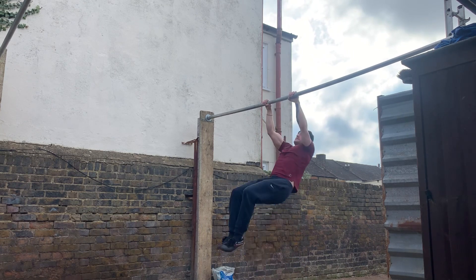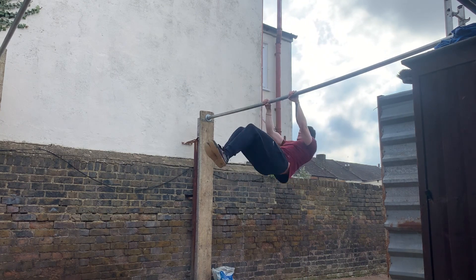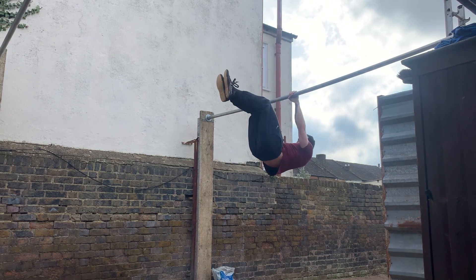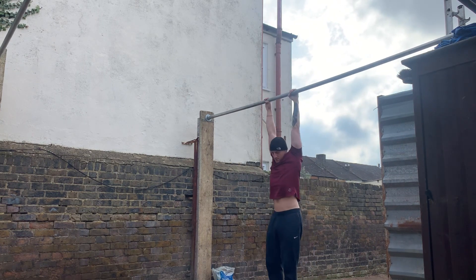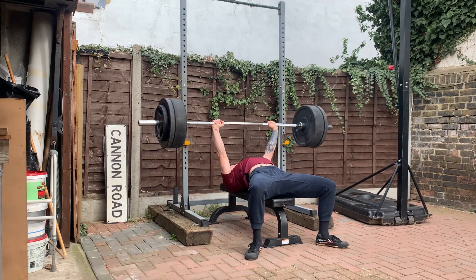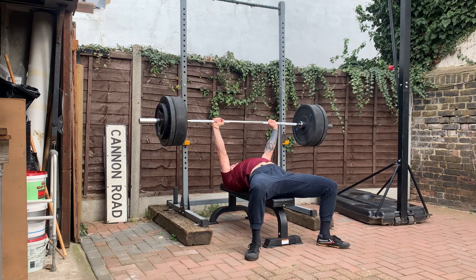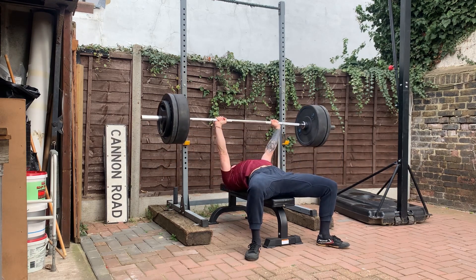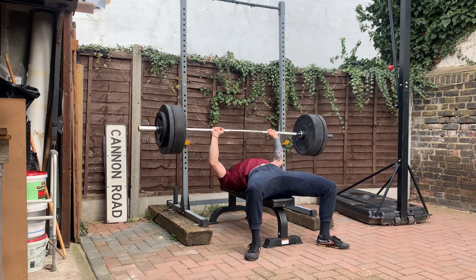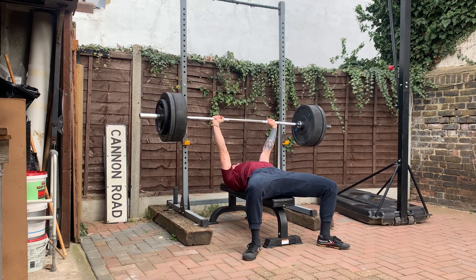Moving on to the bench press and front lever superset — I did a superset between these two exercises because I consider them to be non-disruptive. Just like with front lever and strict press, they're pulling and pushing exercises working different muscle groups. Yes, you're probably using some of the same stabilizing muscles core-wise and back-wise, but I've never really noticed any disruption between the sets.